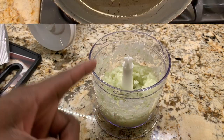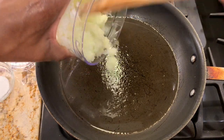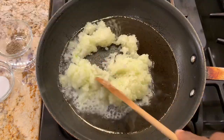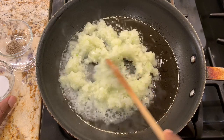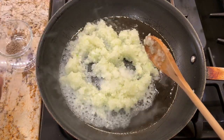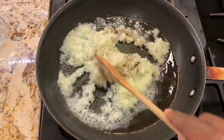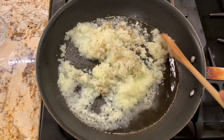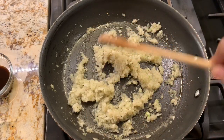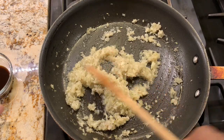Now we're going to head over to the stove to cook these. Once the oil is hot we're going to add the onion mixture, then we're going to add some salt — one teaspoon of salt — and then a half teaspoon of black pepper. We'll cook this for about five to seven minutes. It's been five minutes; we have the heat turned off.